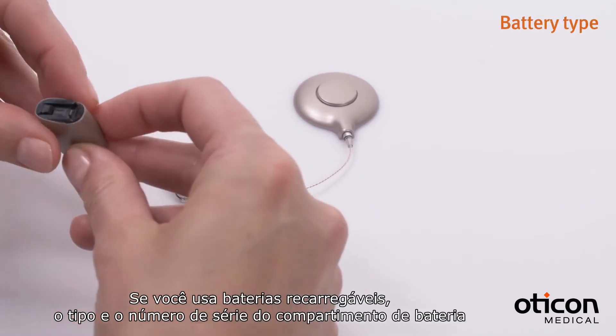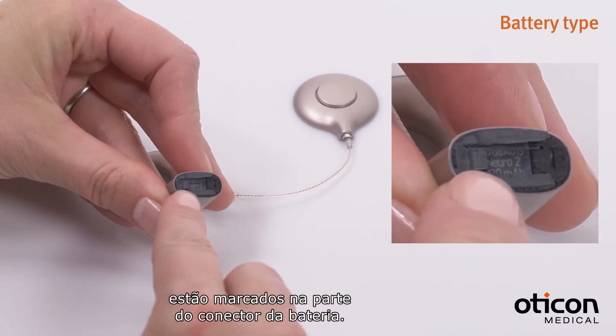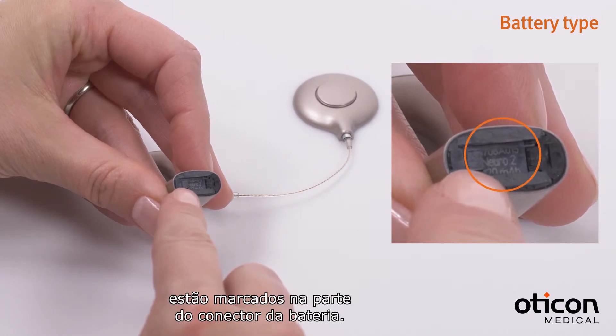If you use rechargeable batteries, the battery module type and serial number are marked on the battery connector part.